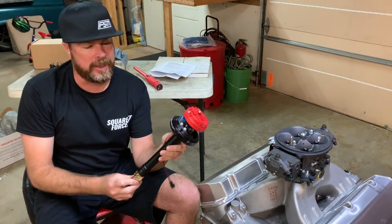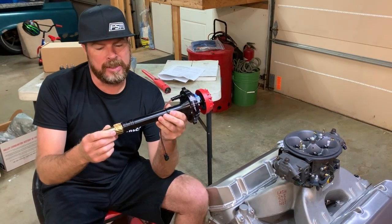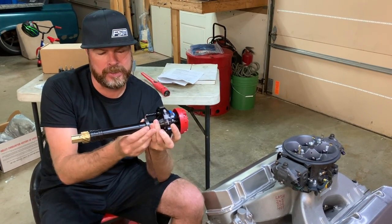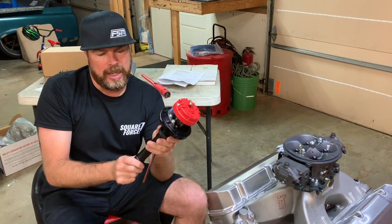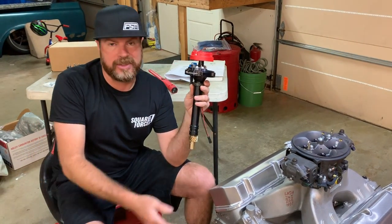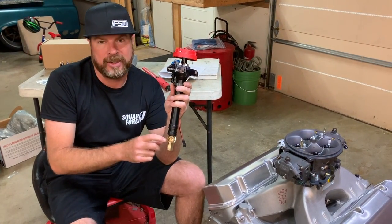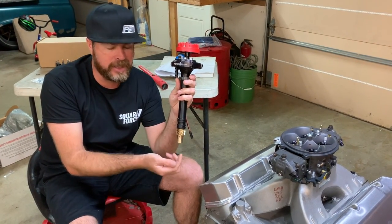This is an interesting distributor. This is an MSD part number 85505 — an adjustable slip collar distributor. See this collar? It slides on, and then with set screws, you can adjust the height of the distributor in the engine block. This is very helpful because not every engine is standard. Not every engine has a consistent deck height. Not every intake manifold is the same. This gives you the ability to make sure that this gear meshes perfectly, not only with the gear on the back of the camshaft, but also with the oil pump drive shaft.